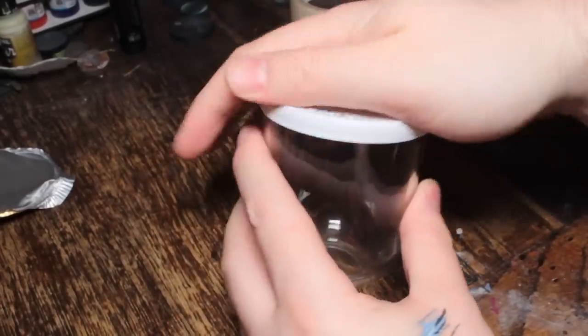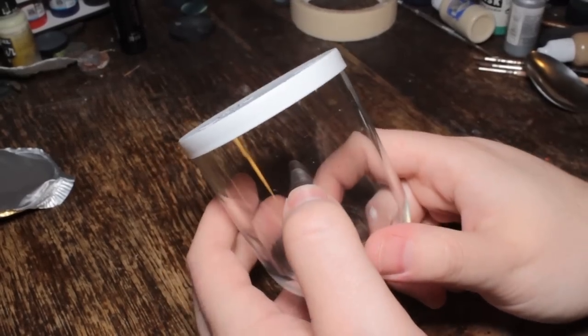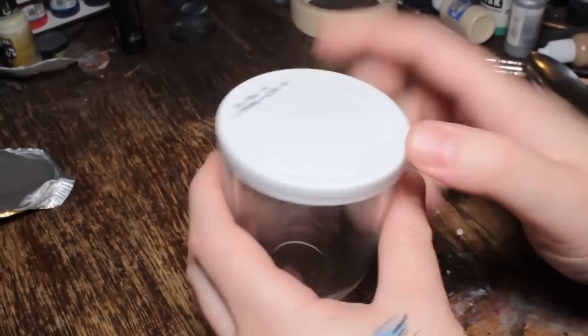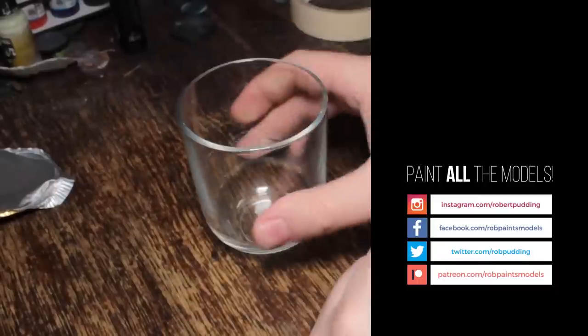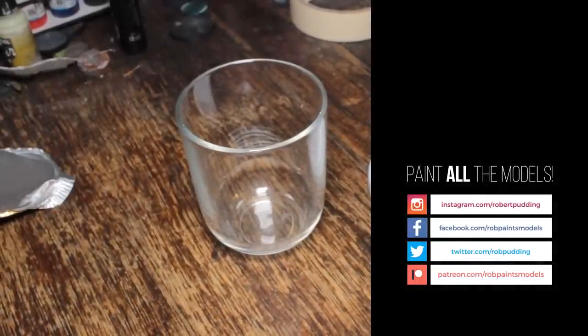Also, you can put the lid on to stop dust and stuff getting in your water, if that's the thing you care about. I don't. Bargain. Best water pot I've ever seen.